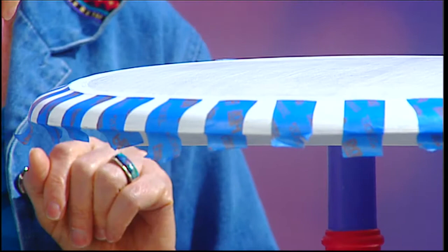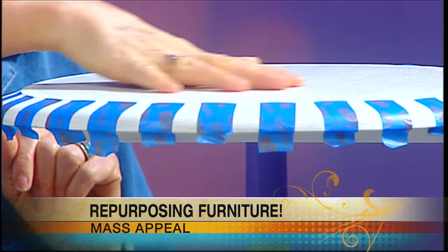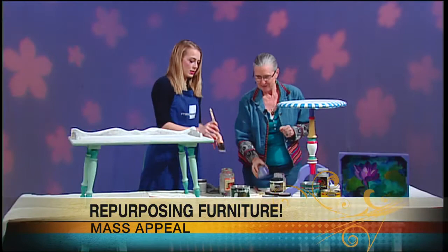It creates a stripe effect. Underneath the blue tape is white paint, and then we're going to put a purple paint over this. You're going to paint the rest of this blue, and then we can talk about the finishing of it.